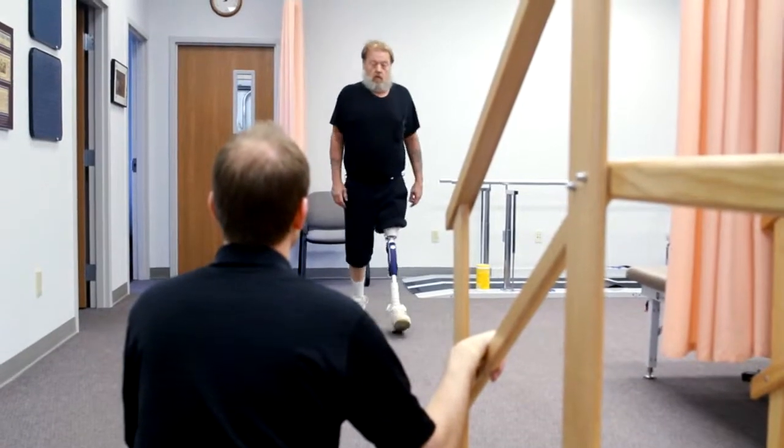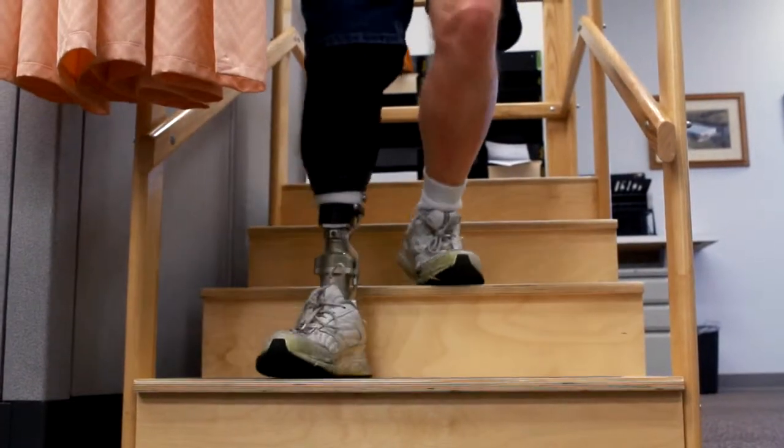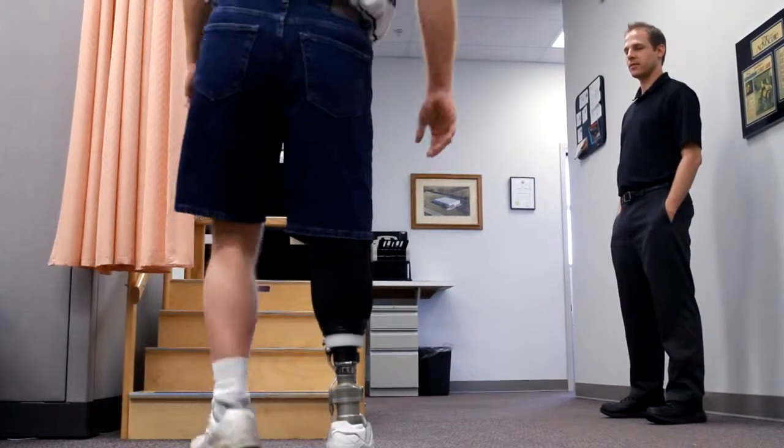I like my job because of the challenge that it provides. Being able to see someone come into my clinic either in a wheelchair or on crutches, and being able to leave having the ability to stand and walk, is very rewarding. It is good to know that I have an impact in these individuals' lives, and my services help impact the quality of life that they have going forward.